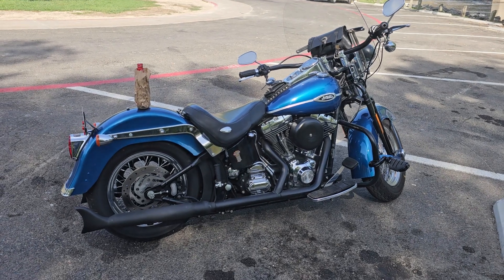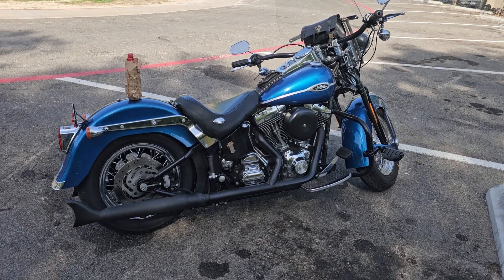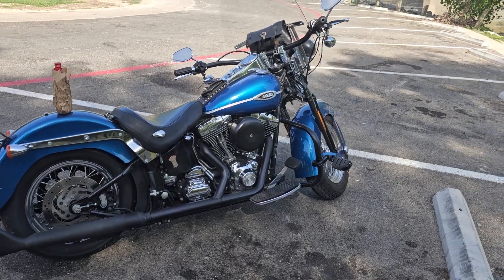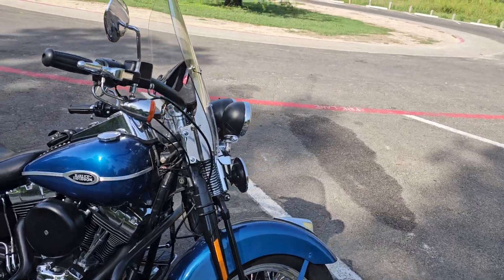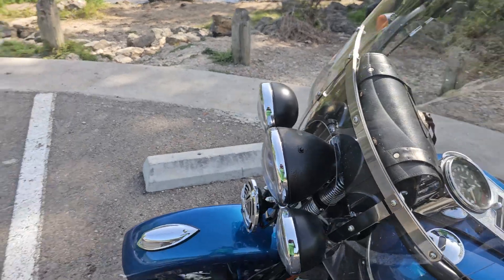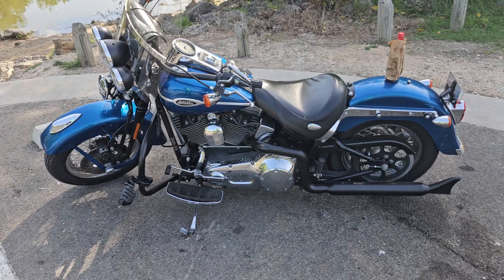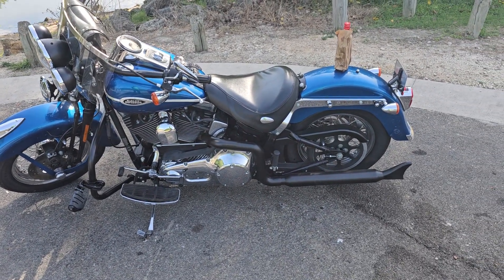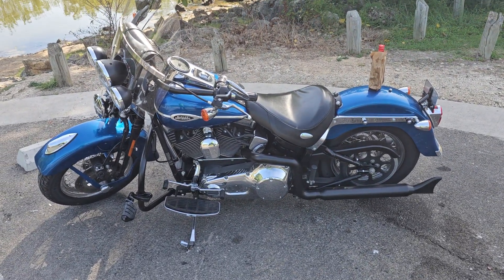Something like off of a Crossbones — a pogo seat — I want to do something to get a single seat. The pipes are all blacked out, the air cleaner's blacked out, the bezels on the headlights have been blacked out, and I want to put black blinkers on it. I've seen bikes where they've changed and altered every aspect to aftermarket chrome and they look like something that ought to be in a jewelry store cabinet.